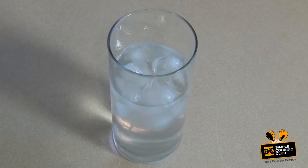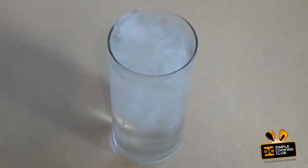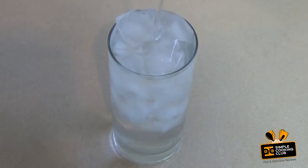And as I said, if you need to add more ice cubes, do it. Better to have not enough at the beginning than too much. Just give a little stir.